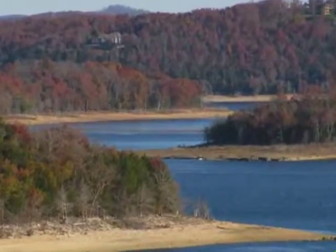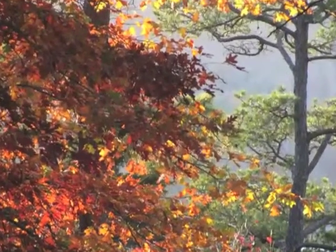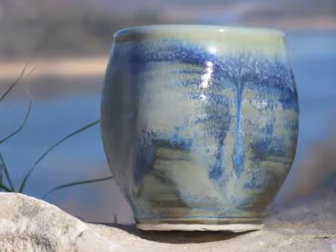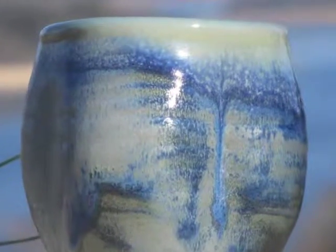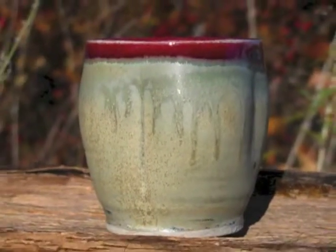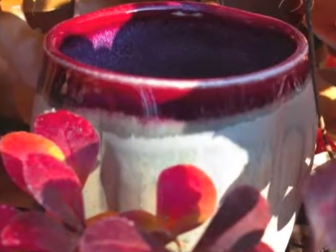Inspired by the natural beauty of Northwest Arkansas, each cup is really a tiny landscape. Notice that almost all of my glazes are earth tones. Did you know that blue is the largest single earth tone? It is. See how the natural beauty is mirrored in the glazes — it's almost as if by plan.